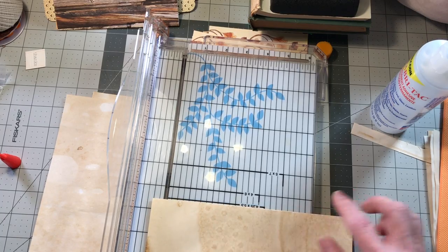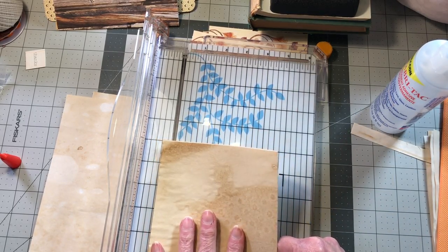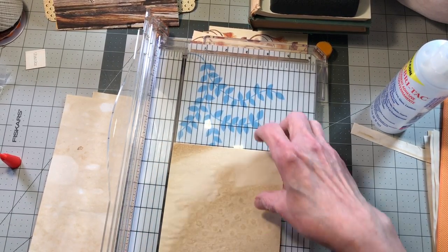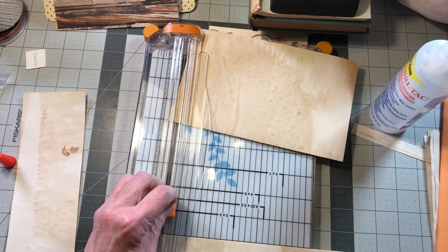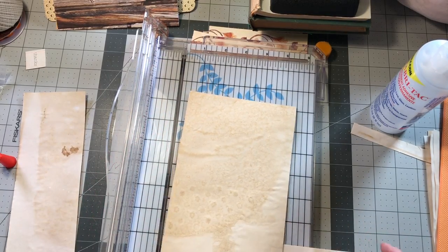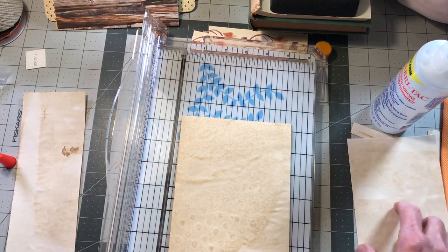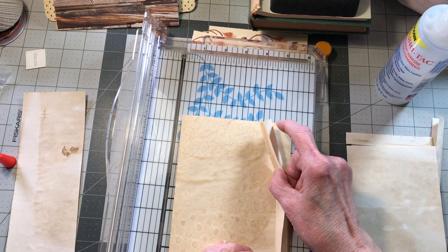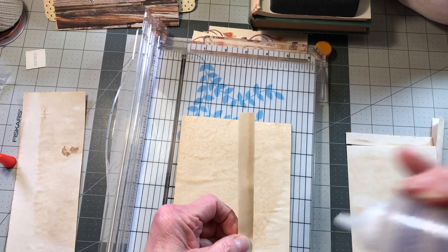We're going to trim this one down before we put it together this time so there's no confusion. It's eight inches tall and five inches wide, so we want to cut it like that. The one we're adding is four inches wide but we also want to cut it at eight inches tall — that's why it was hanging over earlier. This one will go in signature three in front of the center page. We're going to attach it the very same way by putting glue on this side.